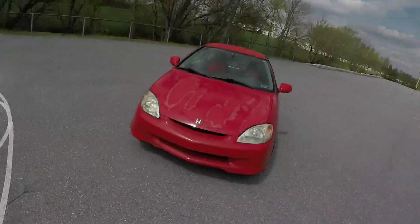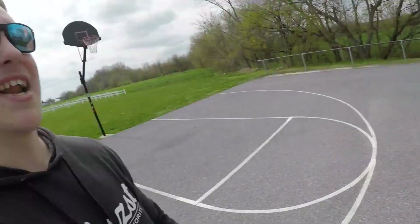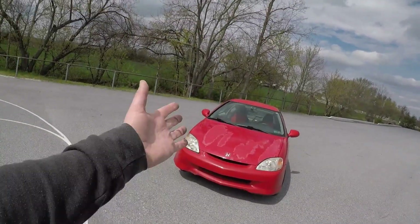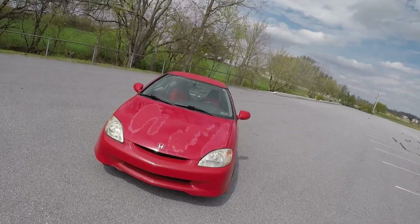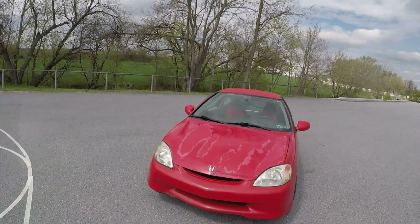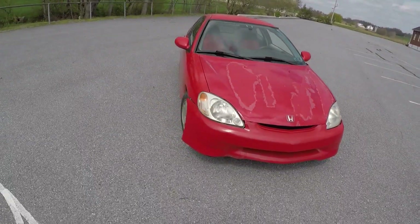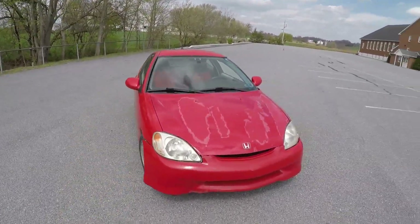What is going on guys, how's everyone doing today? I am back here with another video and today we are going to be attempting to drift this bad boy right here. I say attempting because this car being a hybrid, it doesn't have a lot of horsepower and it's not made to go fast. I do have some things to help assist in drifting, and if you know anything about drifting front wheel drive cars, you probably already know what I got in the back.